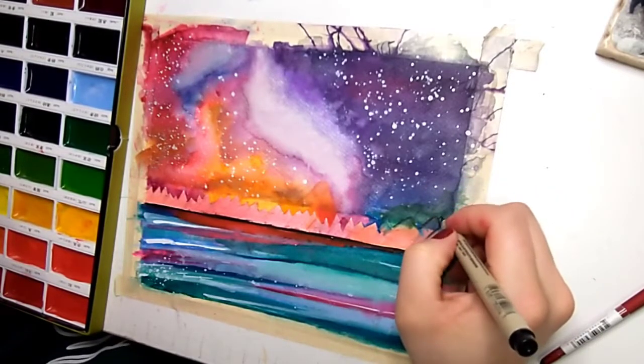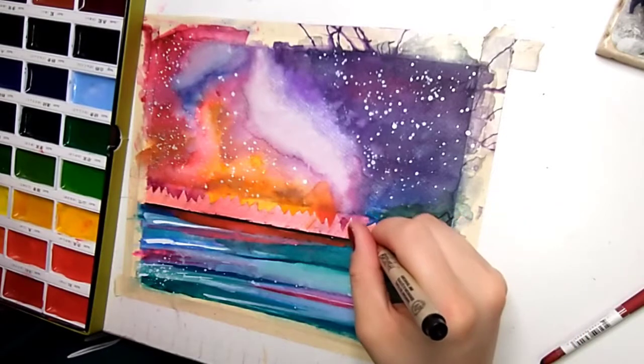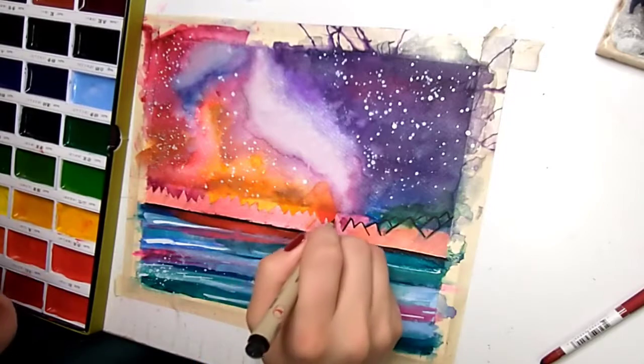Something I realize as it dries is that it actually starts bleeding through the paint again. So this will be a process we'll just keep going back to over and over again.